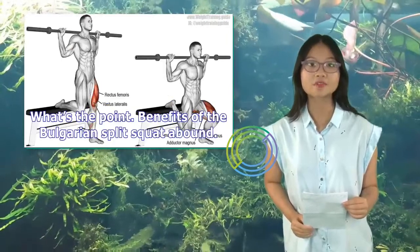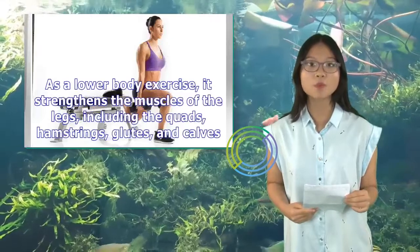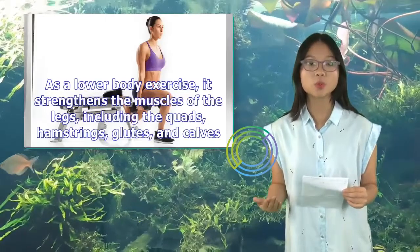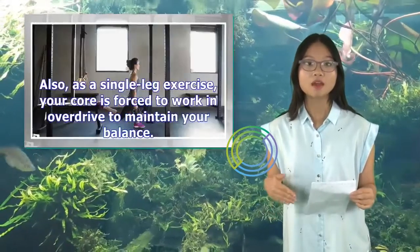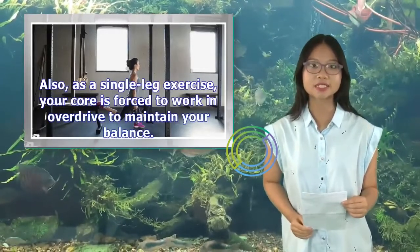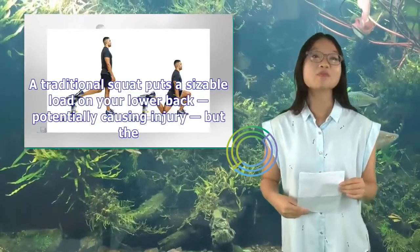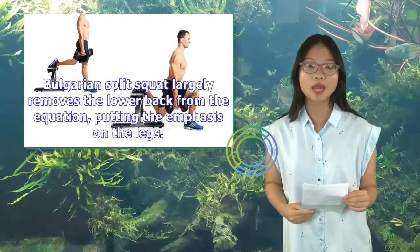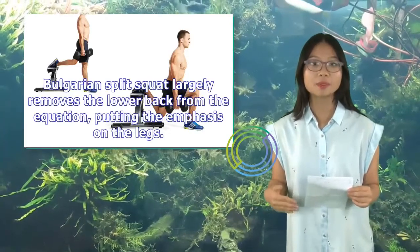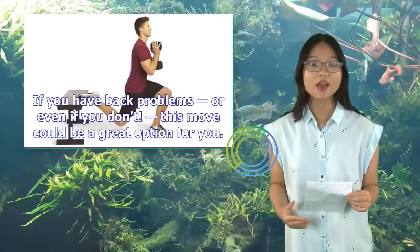What's the point? Benefits of the Bulgarian split squat abound. As a lower body exercise, it strengthens the muscles of the legs, including the quads, hamstrings, glutes, and calves. Also, as a single leg exercise, your core is forced to work in overdrive to maintain your balance. A traditional squat puts a sizable load on your lower back, potentially causing injury, but the Bulgarian split squat largely removes the lower back from the equation, putting the emphasis on the legs. If you have back problems — or even if you don't — this move could be a great option for you.